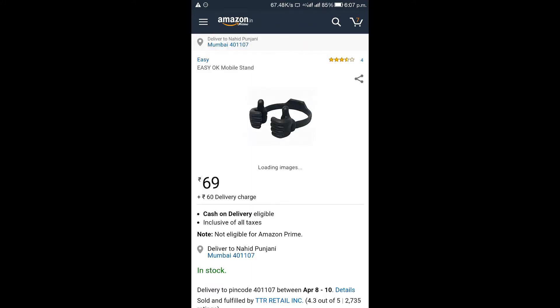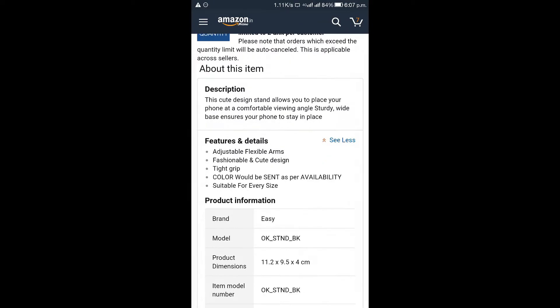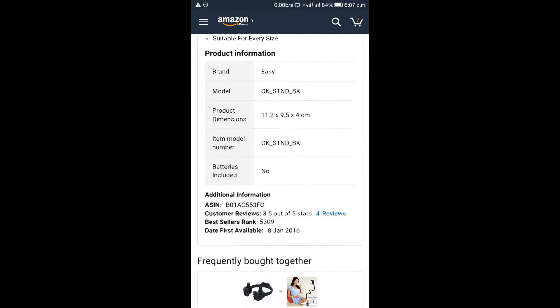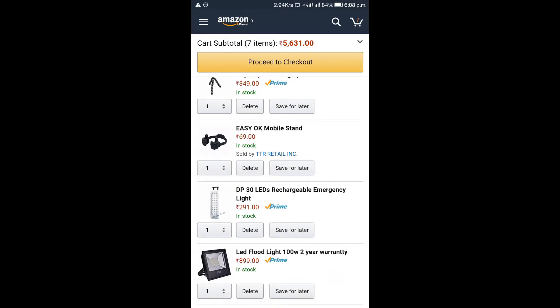The next product is another mobile stand. If you are doing a tech channel, you will need this stand. As you can see, I also have this stand — you can check my previous videos where I have used it. This is a very good quality stand and I have put the link in the description where you can see the specifications.